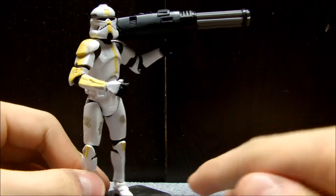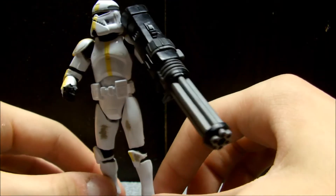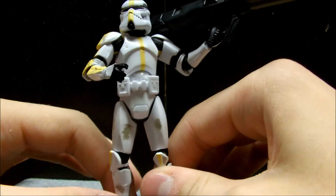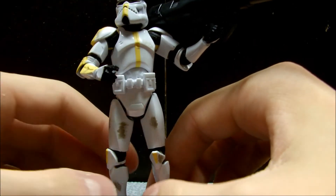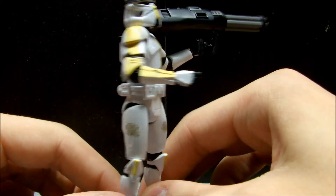What really gets me is this giant gun. He looks really cool, and he's got this cool gun that goes over his shoulder and fits in his hand real well. He can't hold it with both hands though, because he doesn't have articulated wrists beyond the swivel joints.